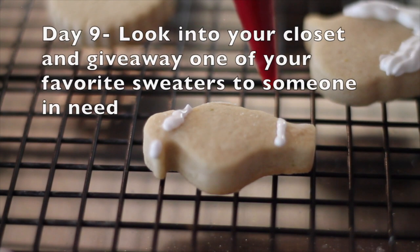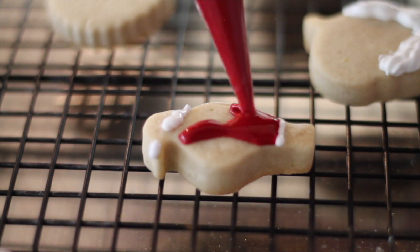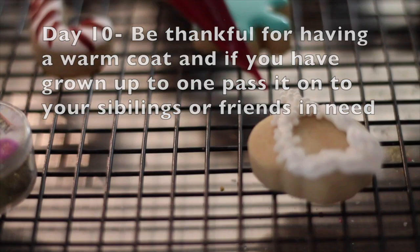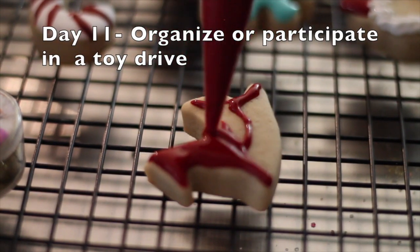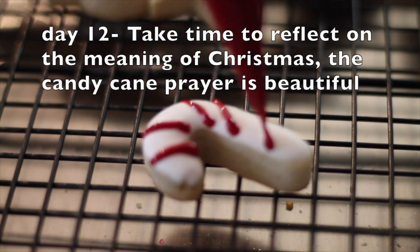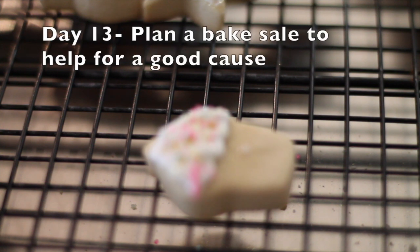Now this tiny Santa is ready to dress up. I'm going to use flooding consistency icing. For this little cupcake I also use the decorating tip number 24 to put the white icing and then I put a little bit of sprinkles.